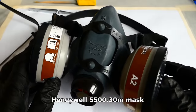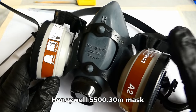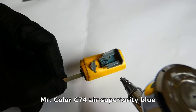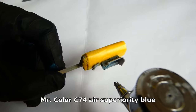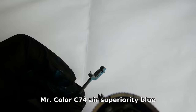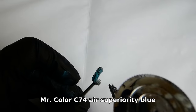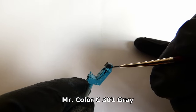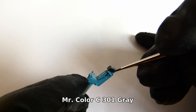Working with chemicals is always harmful to health, so always use a mask with a carbon filter. The main cockpit color is Mr. Color C74 Air Superiority Blue — this paint has the most work. Now I paint all the details with a paintbrush. There are lots of shades of black, dark grey, and other colors.